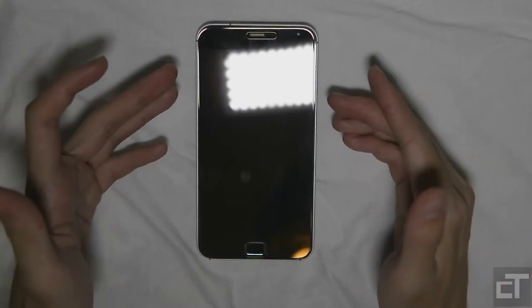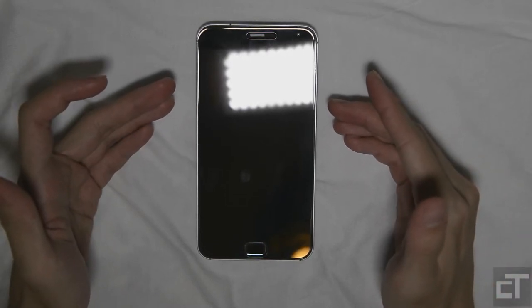Hey guys, what's up? This is Swift 5 for Chinese Tech. Today I have my review of the Meizu MX4 Pro.